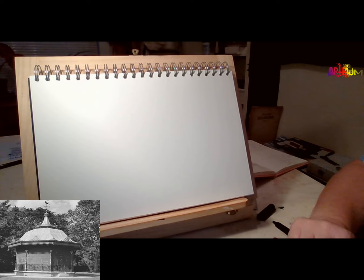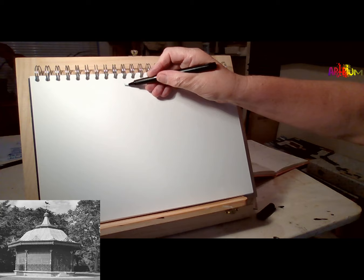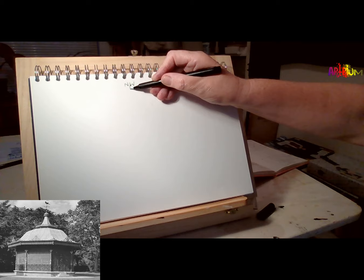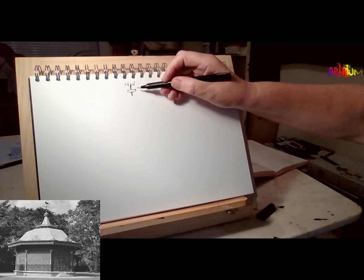Right, let's get started then. Let's put a dot at the top of the page where you want the top of your bandstand to go. We're going to start with a little bit of a weather vane. So we're going to put an N and a W at the top of the page and a little line down there. A little arrow across — make a pointy arrow shape there. Another little line there. That's the top of your weather vane.